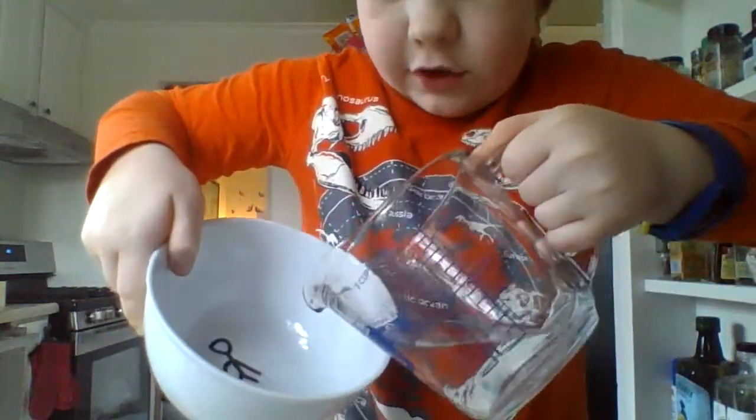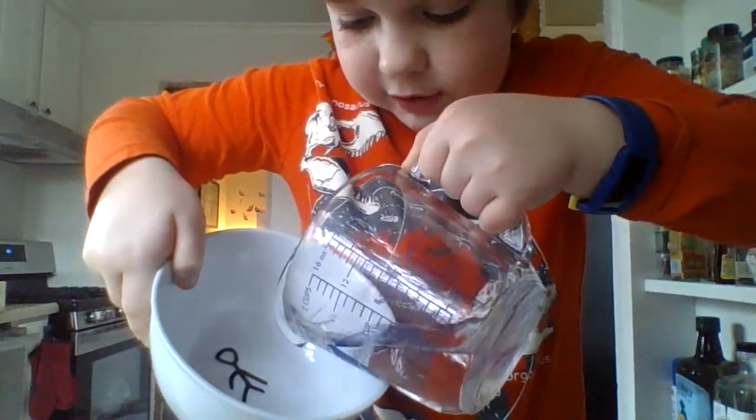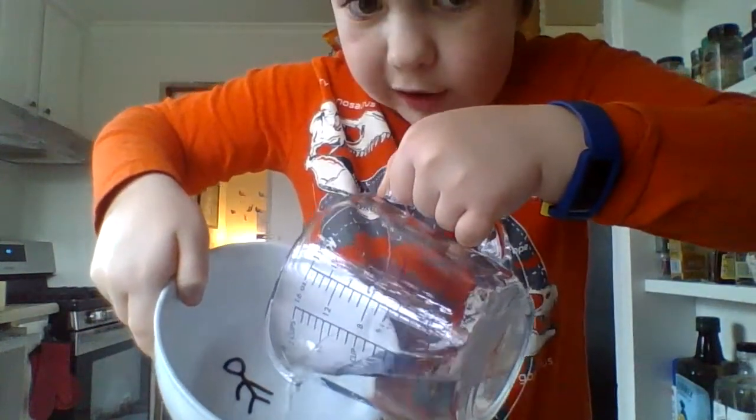So you see that? I'm just going to gently pour in a little bit of water.